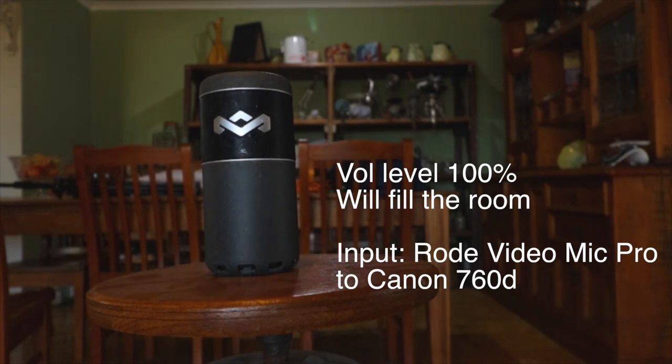Now, how does that speaker sound? The sound is really good for its size and gets really loud. I did notice a little bit of distortion with some of the highs coming from the speaker, and if it had a little bit more bass, this would be a fantastic speaker for its size.